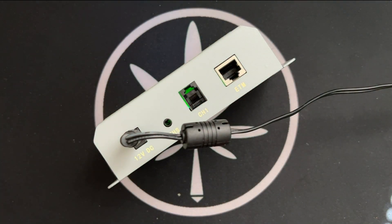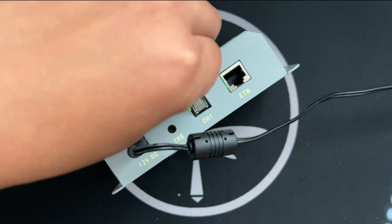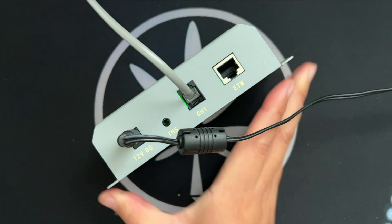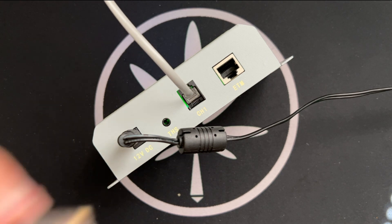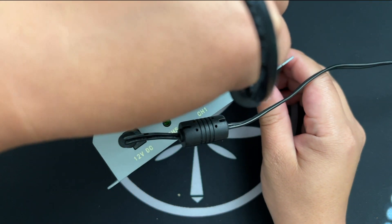Hey everyone, today we'll be reviewing this discontinued Mars Hydro Growlite controller, and in the process, explain why these telephone line and ethernet line ports on your growlites are mostly useless.